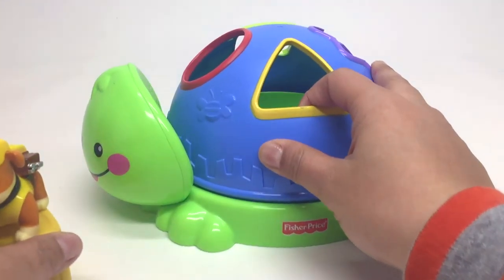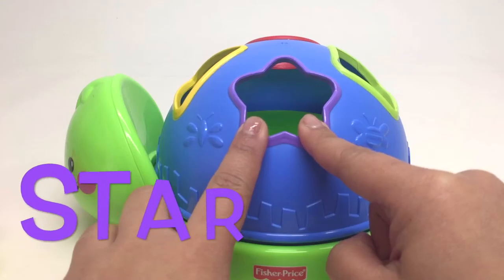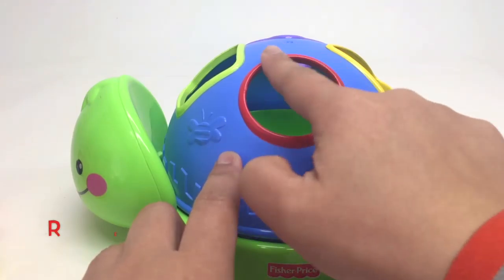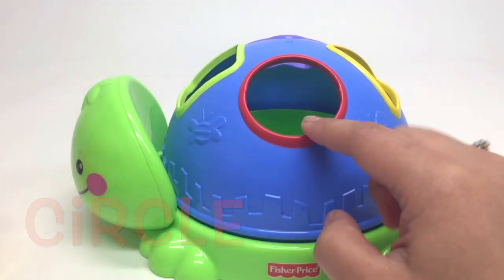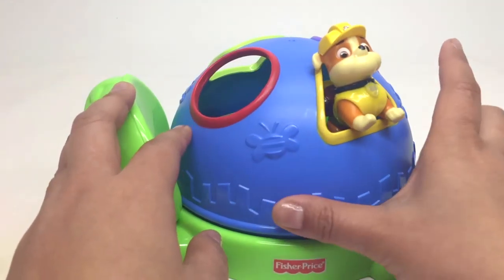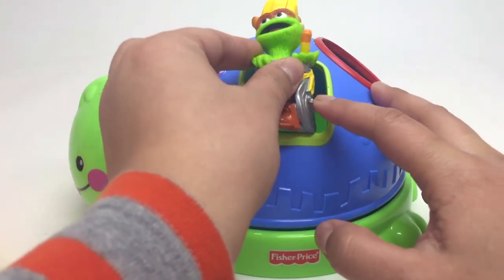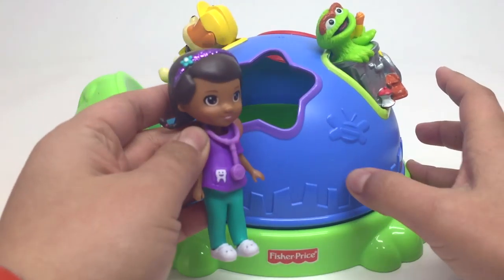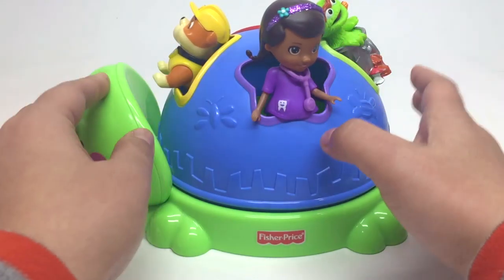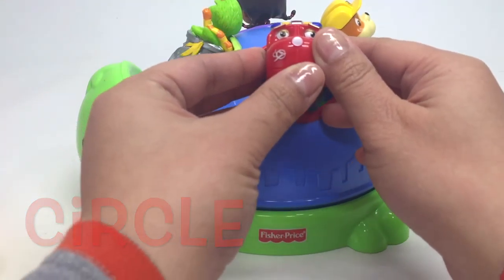All right, guys. So here we have it. We've got a yellow triangle, a purple star, a green square, and do you remember what this is? A red circle. Perhaps at home you can find a yellow triangle or a yellow toy, a green square or a green toy, or maybe a purple star or a purple toy. Maybe at home you can find a red circle or a red toy.